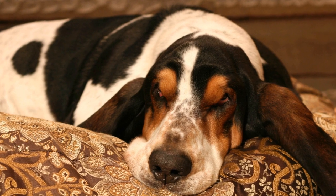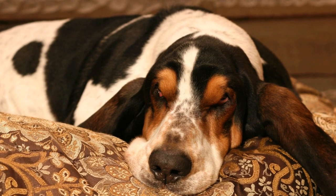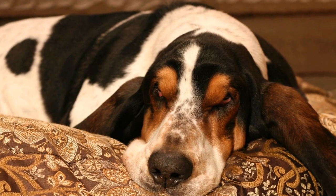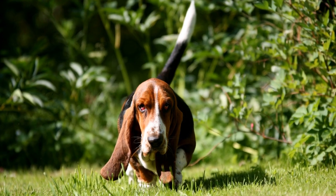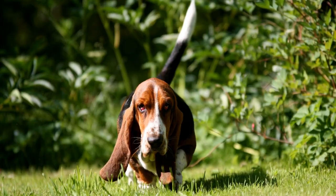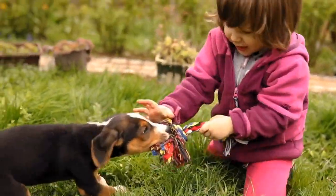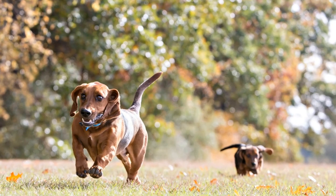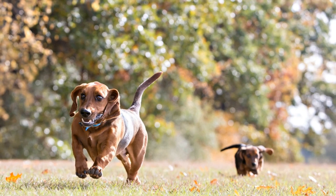Five: crate training. Crate training can be beneficial for basset hounds as it provides them with a safe and comfortable space of their own. Introduce the crate as a positive and pleasant place by placing treats, toys, and bedding inside. Avoid using the crate as a form of punishment. Gradually lengthen the time your dog spends in the crate to help them become comfortable being confined.